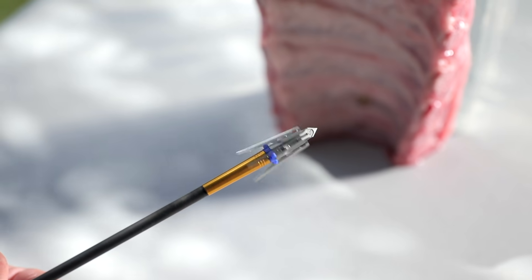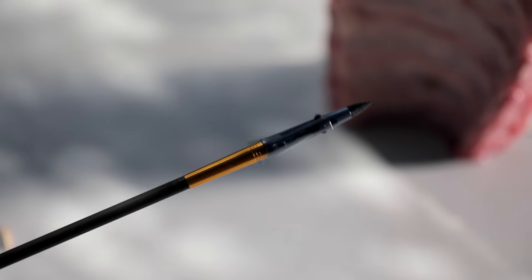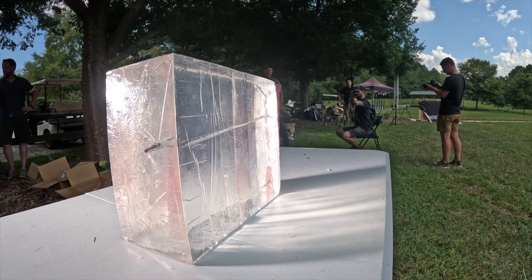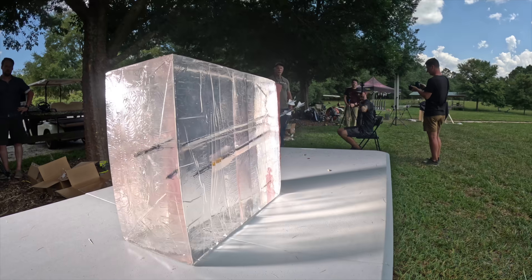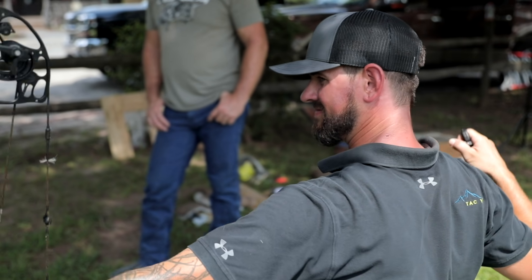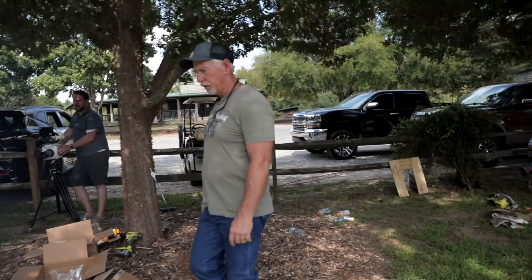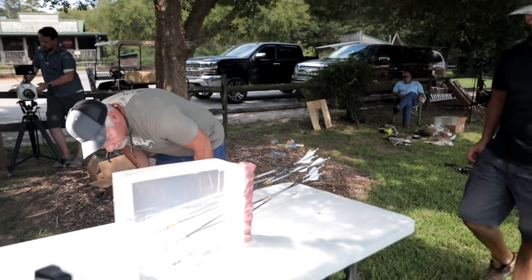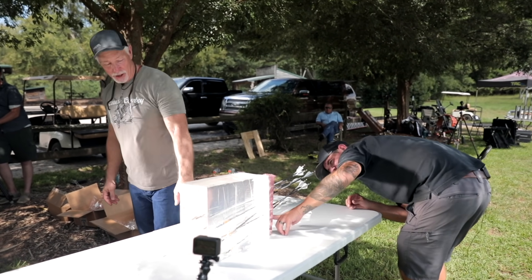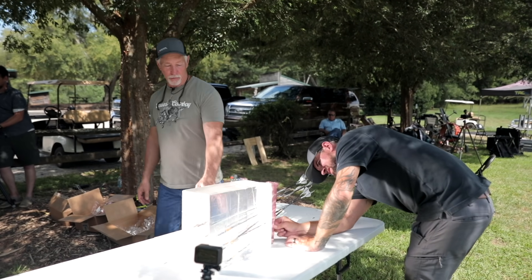Now we're bringing in ribs for a more real-world experience. We've got Randy here shooting — our goal is to hit each rib dead center with each one of the broadheads so we have a more consistent test from broadhead to broadhead. The top one was the LRP two-inch — it was just below a rib so it didn't quite hit it, but it's right out front, fully deployed and dead even with the next head down.